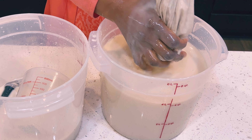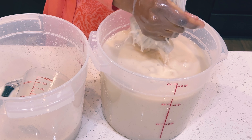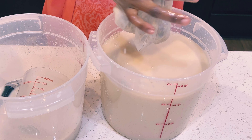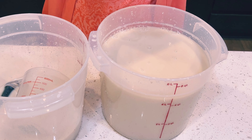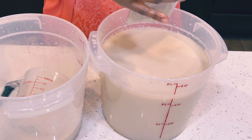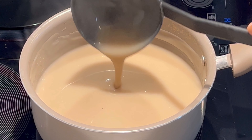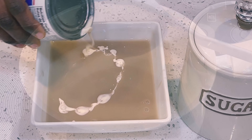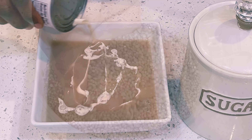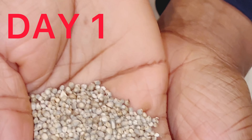Hello lovely people, welcome once again to Abanesia's Recipes. Thank you so much for tuning in. In today's video I share with you how I make my Hausa Koko, or spiced millet porridge. We'll begin from scratch — let's get started.